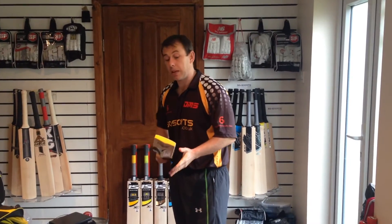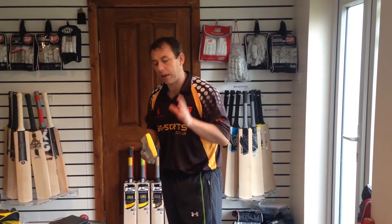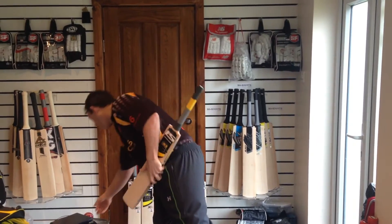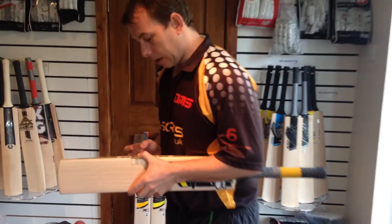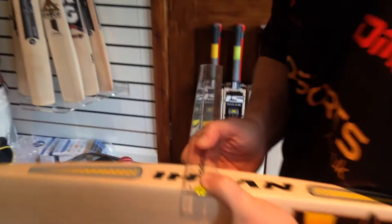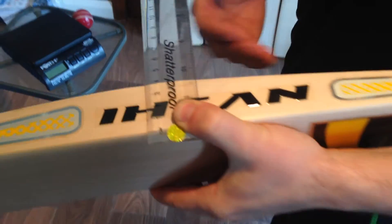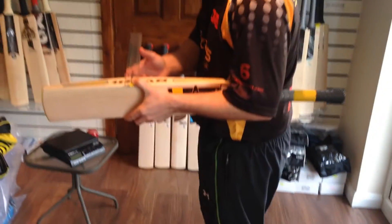This bat must be around 2.11, something like that, but it picks up excellent. I'll do some edge sizes for you now. As I said earlier, it might be 40mm edges — yeah, 40mm edge guys. So it's got big edges but it's got concaving in it, so it does pick up really well.